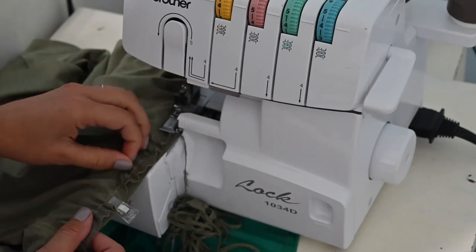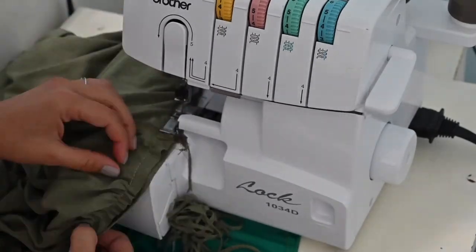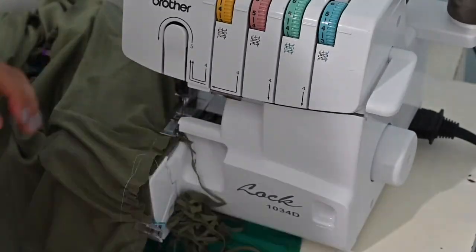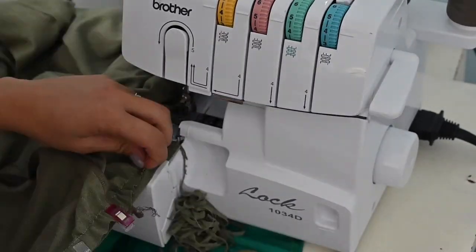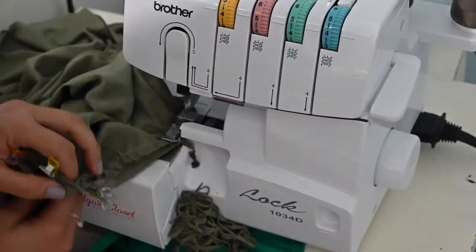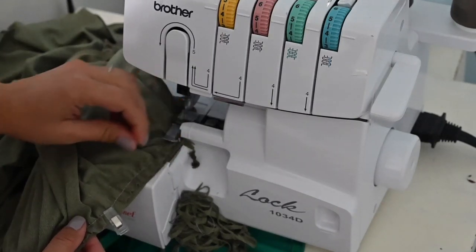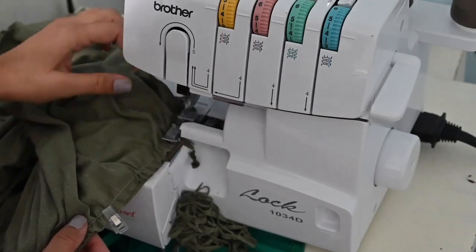I go slow and make sure my gathers are still even — that's why I like to sew with my gathers face up. When you get to the front, make sure you've got all your layers in there so when you sew it, they're all sewing together — all three of them.